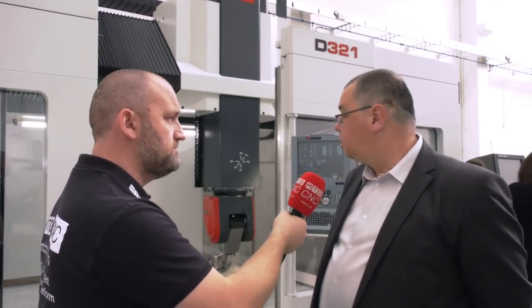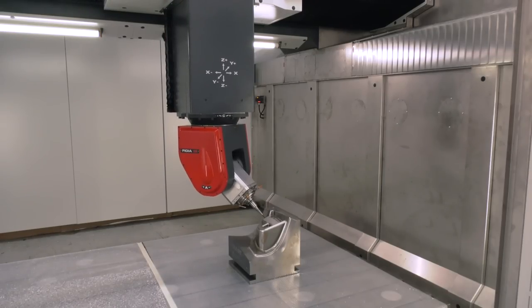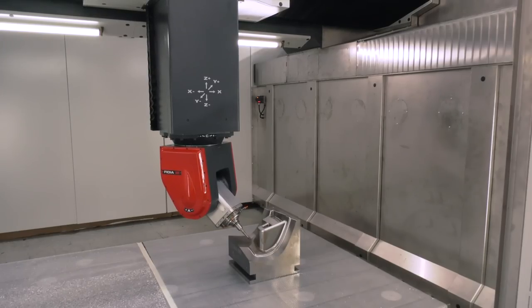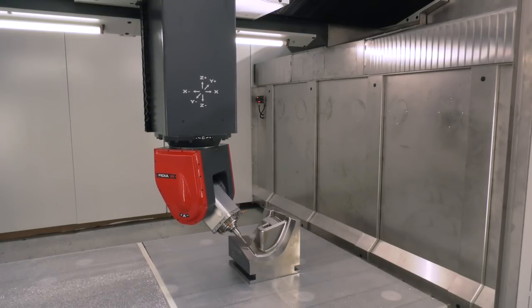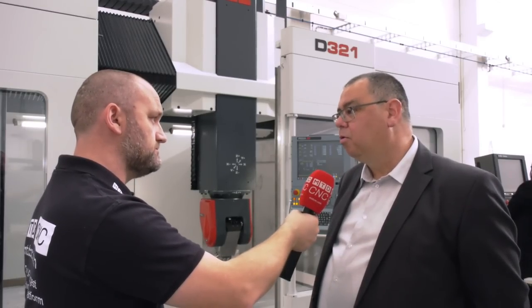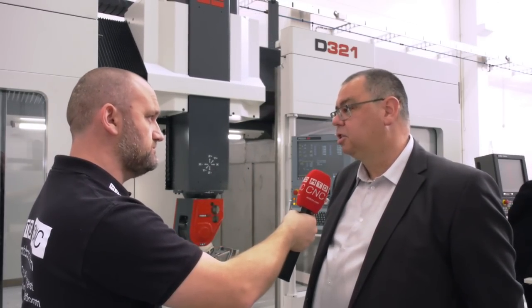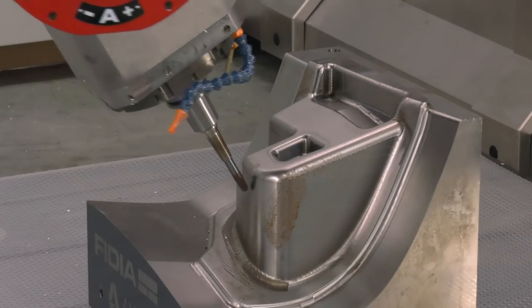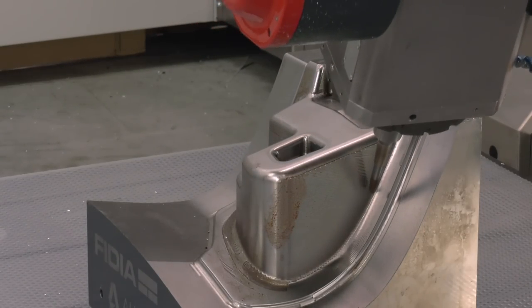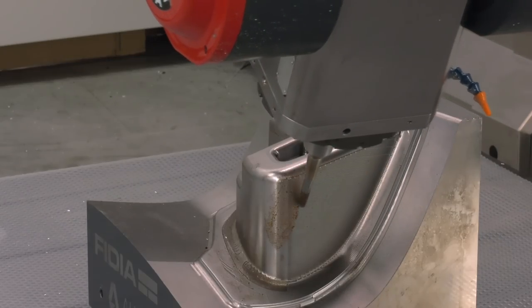So if we talk about the spindle, what options are available? Well, this is the standard M5A head — a 24,000 RPM, 55 kilowatt head. We do also offer a 65 kilowatt head with 15,000 RPM, and that would be with an HSK 100 spindle. This is an HSK 63A. The HSK 100 is a large tool holder that's going to be taking big depths of cut — hence the size of the machine.